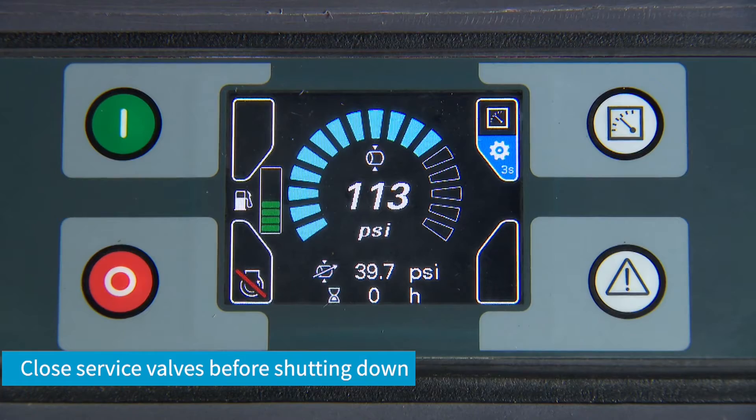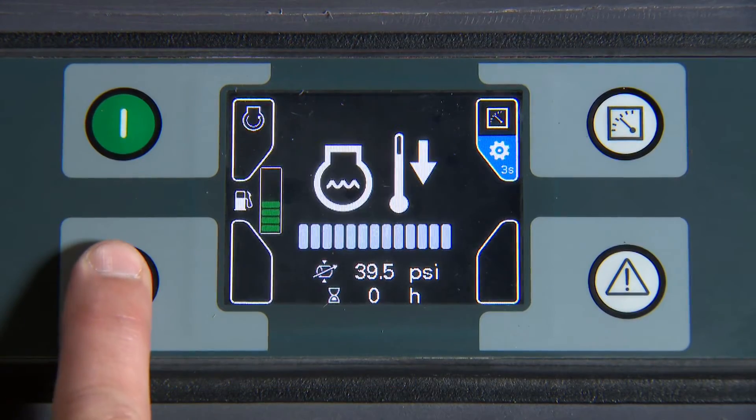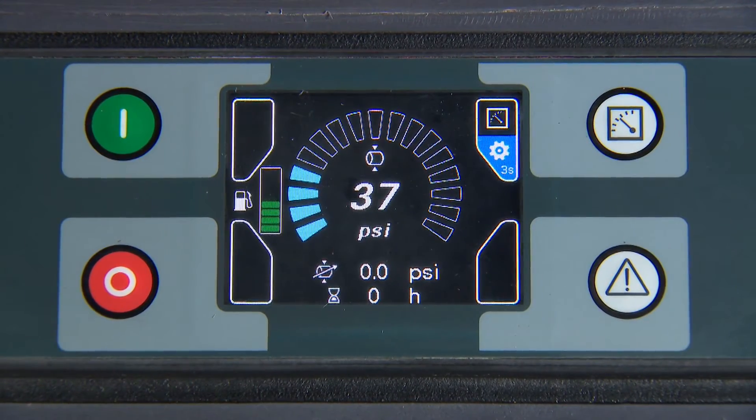When it's time to shut the machine down, close the service valves and press the red service stop button. Allow the unit to shut down and bleed air pressure completely to zero with the service valves closed.